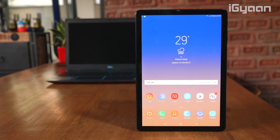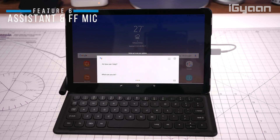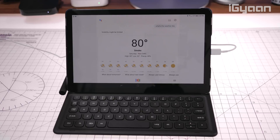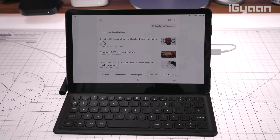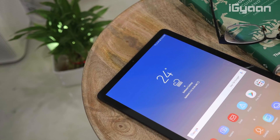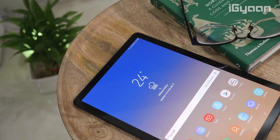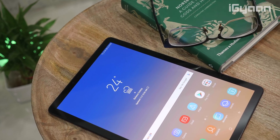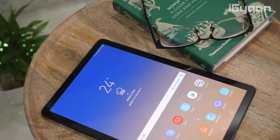The sixth point is that the Tab S4 has Google Assistant built in via Android, but it also features far-field microphones, so it functions like a Google Home device. You can say 'Hey Google, turn on the lights' or 'Hey Google, play music from YouTube' without touching the screen. You can place it on the Pogo stand and in night mode it works as a clock and Google Home — on your desk or bedside table. It's a really multi-functional device.